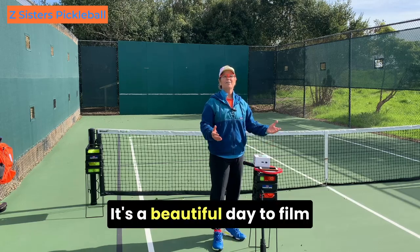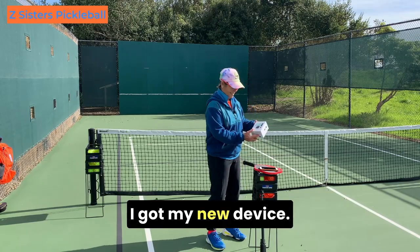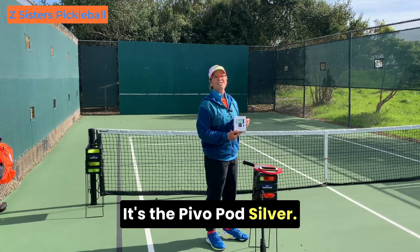It's a beautiful day to film some Z-Sisters Pippa Ball videos. I got my new device — it's the PIVO Pod Silver.